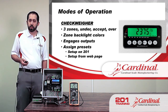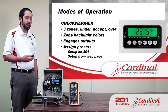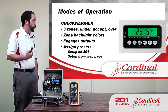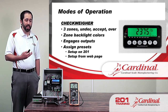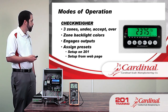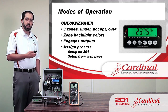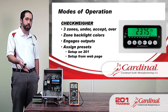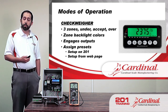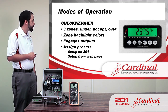As far as modes of operation — we saw the check weigher just a moment ago. It has three zones: under, accept, and over. We have seven different backlight colors to choose from, so it can be set however you prefer. The outputs engage based on zone, as we saw earlier. We can also assign the presets either on the 201 using the keypad or from the webpage.